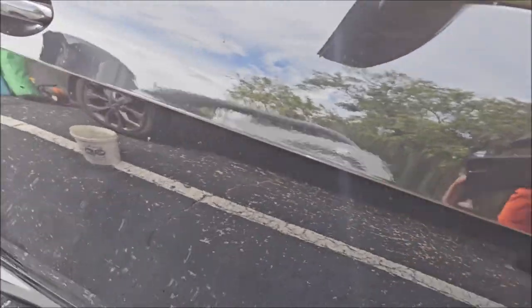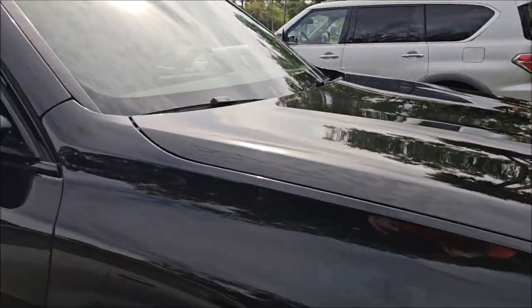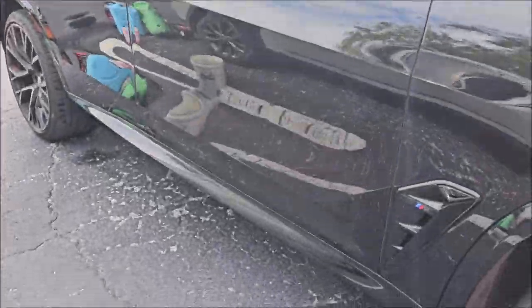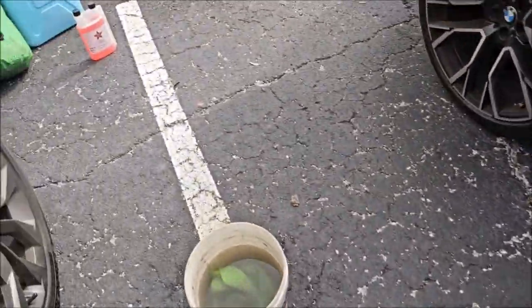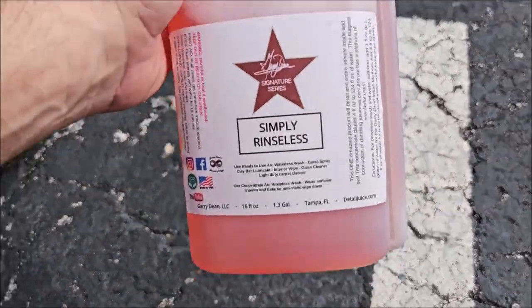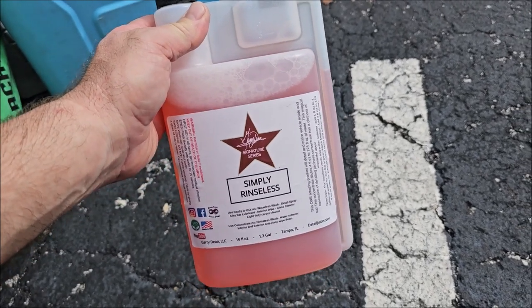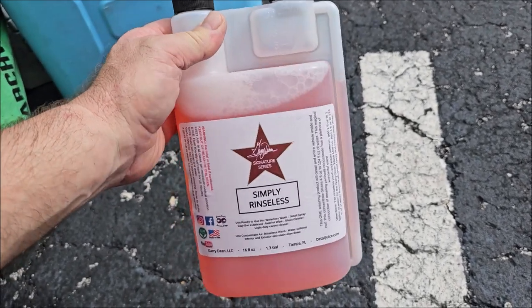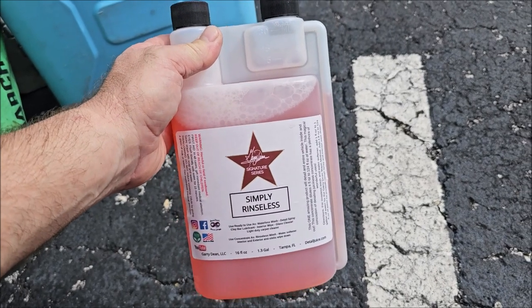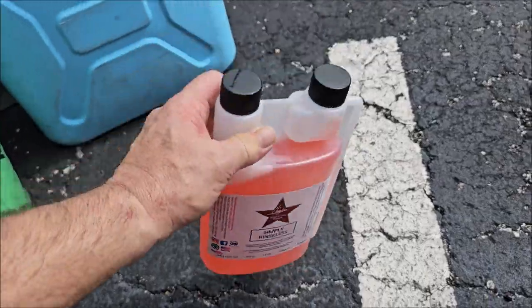I've not done this door. You can see how dirty the door is compared to this fender, front end, and the rear end of the car. The cool part about this is it does have our two proprietary technologies: the rapid encapsulation technology and the salt shocker technology. So it will break down salt and remove it, and it will also rapidly encapsulate all the dirt and grime.